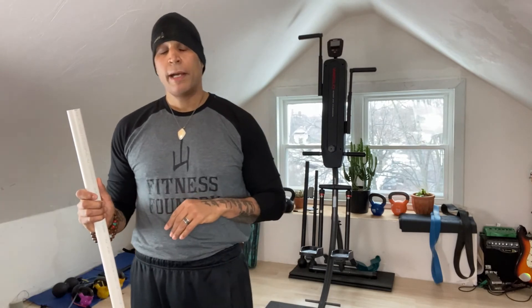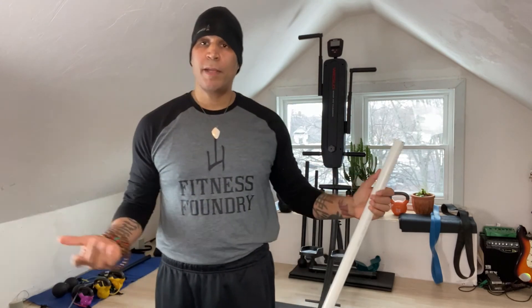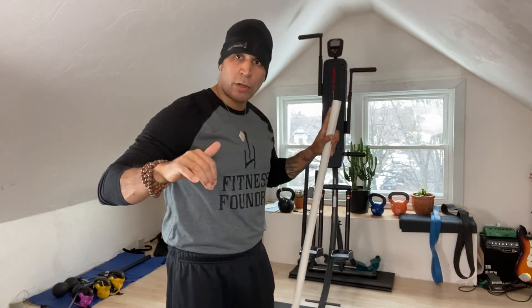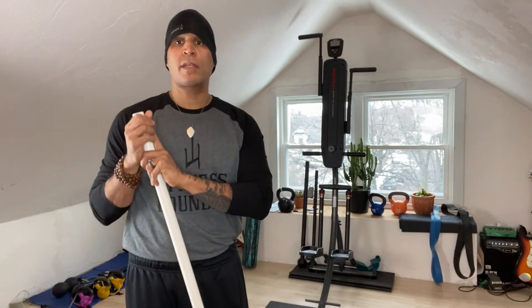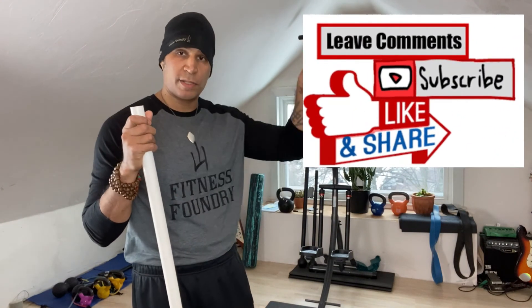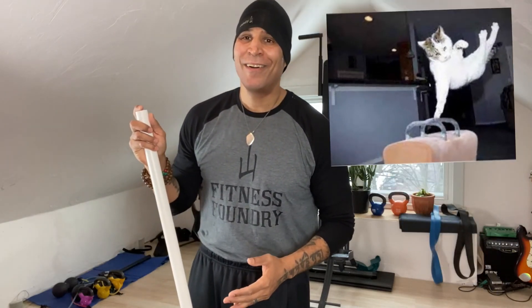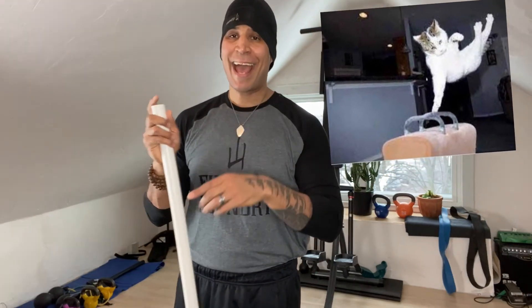If you don't have a PVC pipe, no problem — just work on it with bodyweight arm movement. If you have a broomstick, you can use that at home. I guarantee you're going to feel your mid-back. It's going to work your legs and lower body isometrically while your upper body works dynamically. Stay tuned — I'm going to have other videos on this same movement. If you're in a gym you can use a cable cross; at home we can use a resistance tube with handles. Subscribe and stay active.